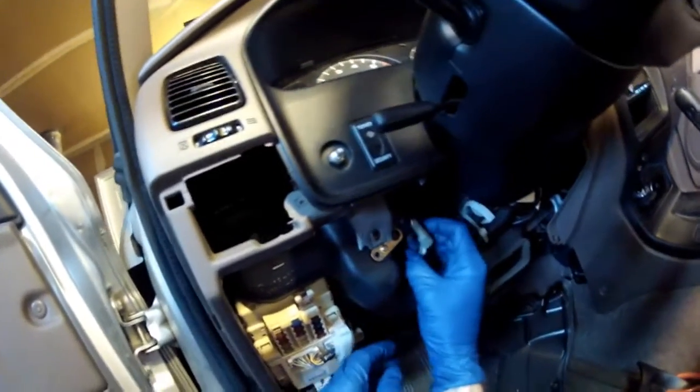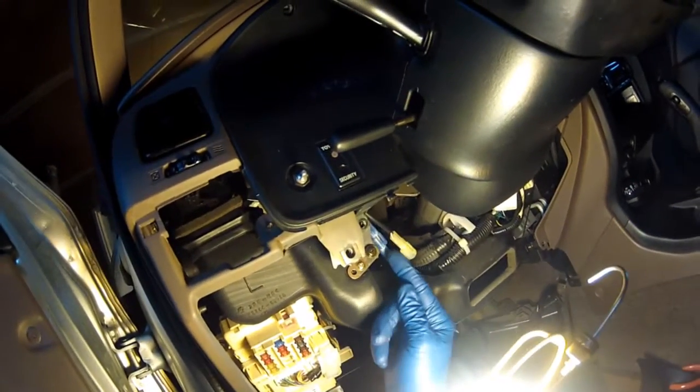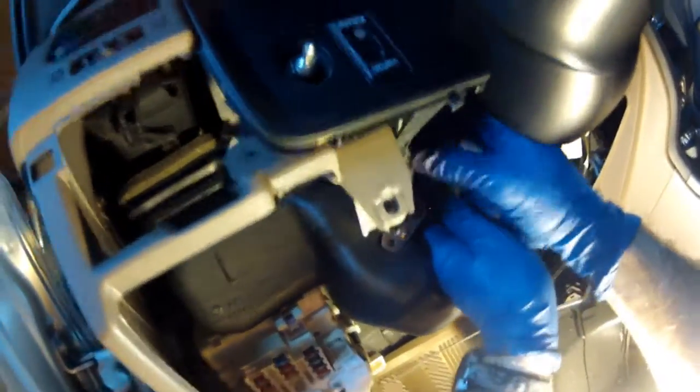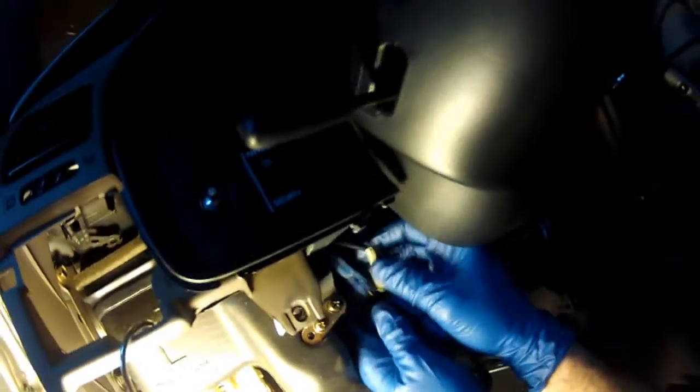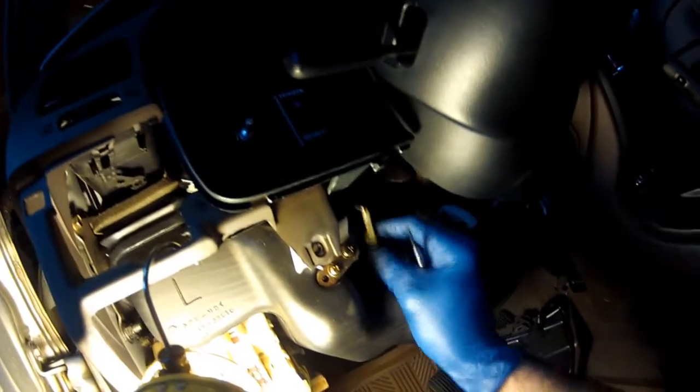The next thing is these two connectors right here. I struggled with getting them apart — I don't know why. But they're color-coded: you can see they're blue and beige. To get them unclipped, put a little screwdriver in from the front to get it disconnected. I'll snap them back together now. This is the hardest part for me — getting these two connectors for the alarm system undone.